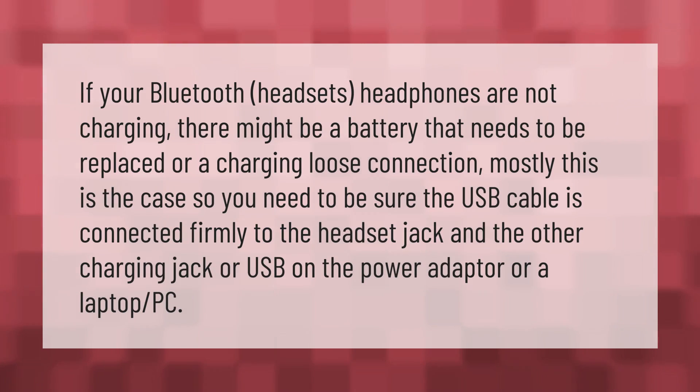If your Bluetooth headset or headphones are not charging, there might be a battery that needs to be replaced, or a loose charging connection. Make sure the USB cable is connected firmly to the headset jack and the other end to the charging jack or USB port on the power adapter or a laptop PC.